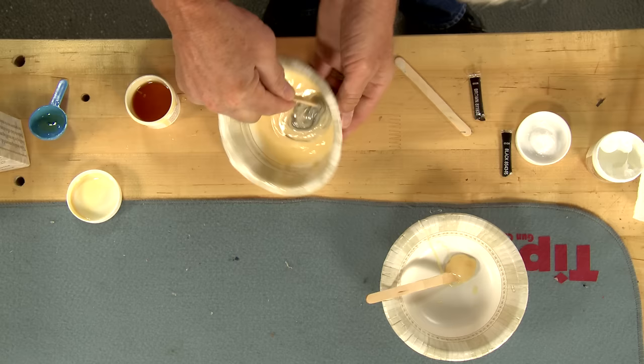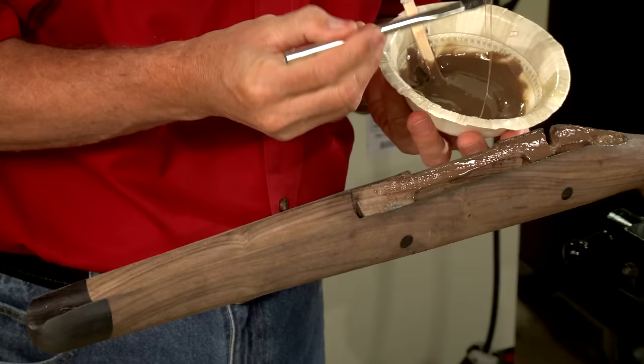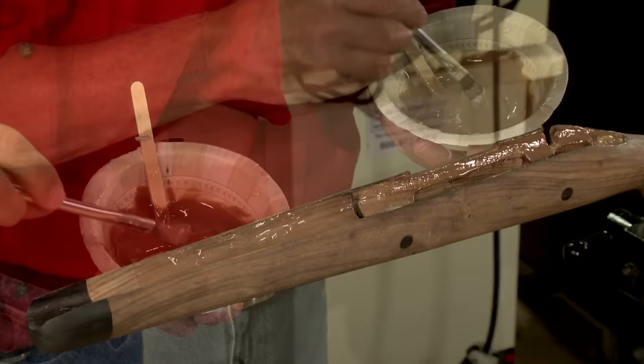Now I can mix up the Bedrock using equal parts of resin and hardener, along with a little brown dye to match the color of the wood. A generous layer is added to the action area and then the barrel channel.